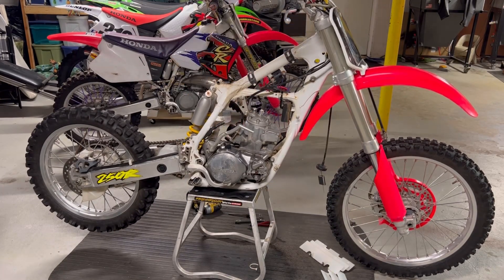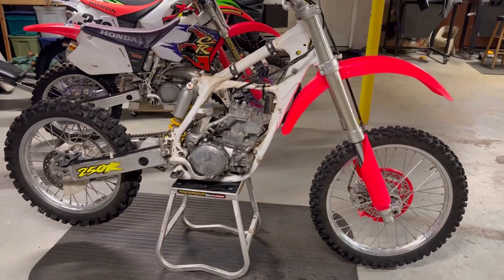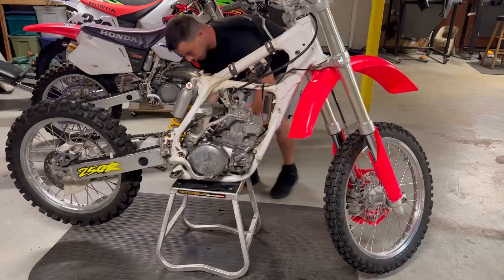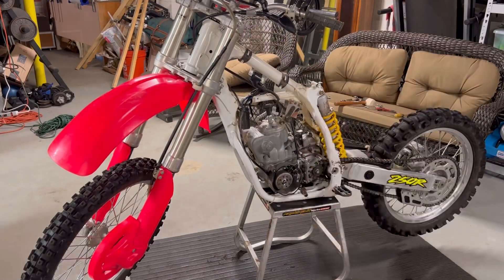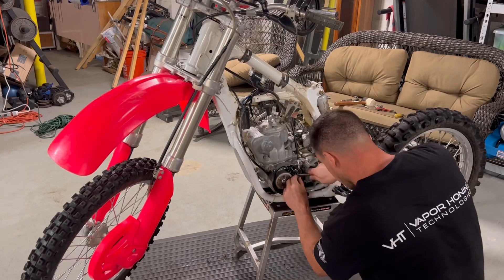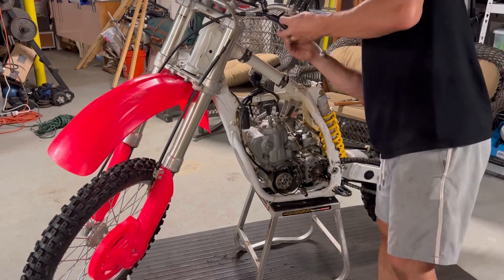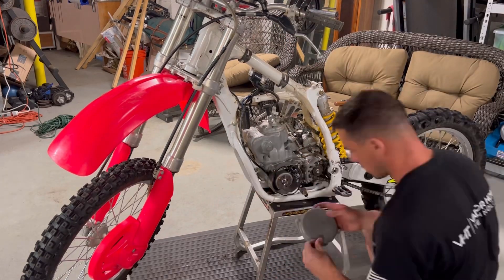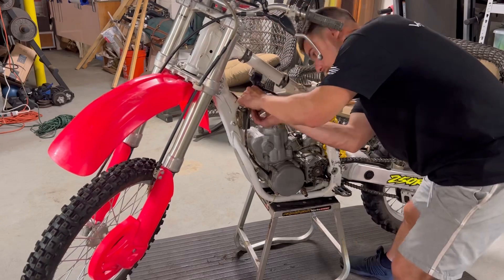I just pulled the carburetor off and I'm leaving the throttle tube hanging there — I'll get that off in a second and pull it out of the way. Now I'm pulling the clutch cable out — I put the slack in the lever on top, then pulled the cable out completely so it's disconnected from the motor. I'll pull the clutch lever out of the way later and put the cover back on.